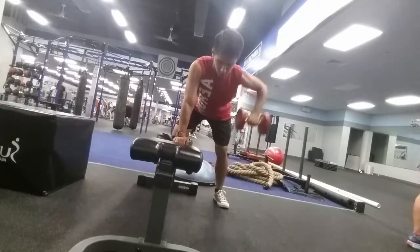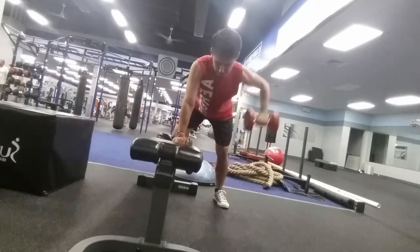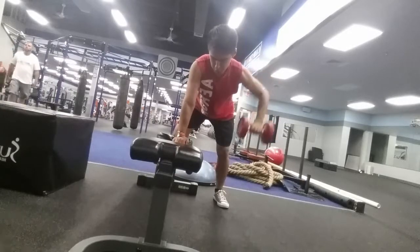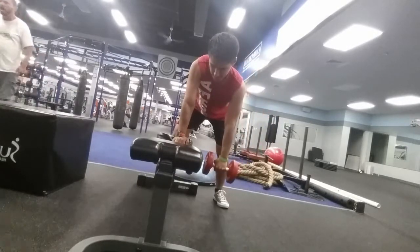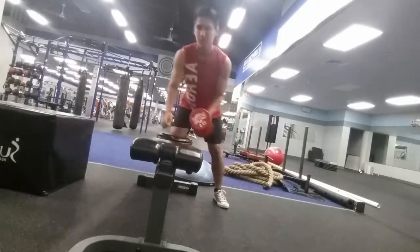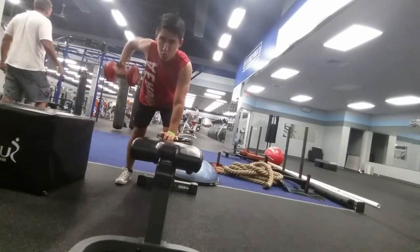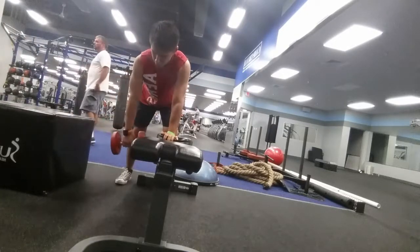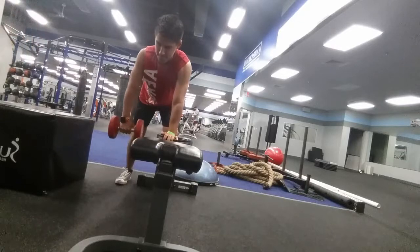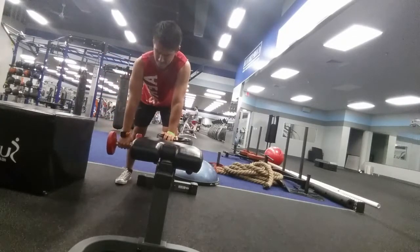This last rowing movement focuses on more of a horizontal row — rowing at about 90 degrees. Just try to hit your back from different angles to really develop your overall back so you're not weak in one area. Focus on getting a good stretch at the bottom, retracting the scapula first, then rowing from the elbow. When you retract the shoulder you're working the traps — mid and lower trap — and then rowing focuses more on the upper lats. If you haven't tried this one, really give it a shot.